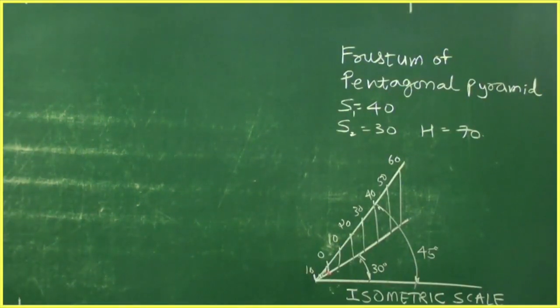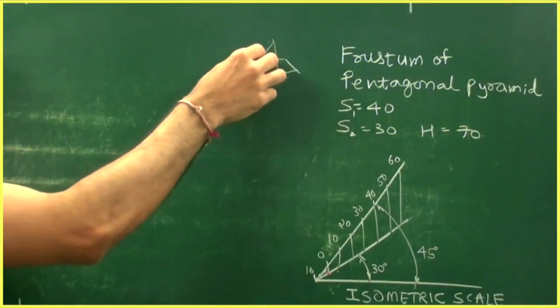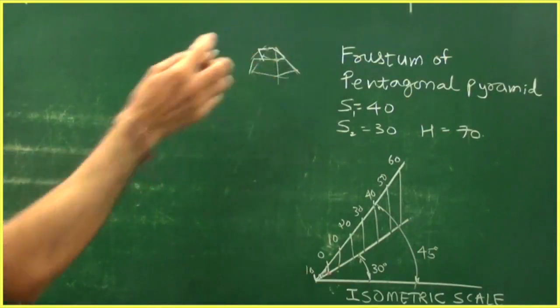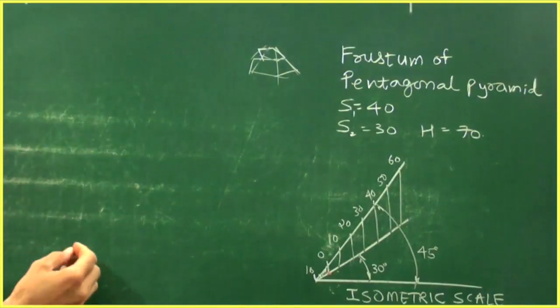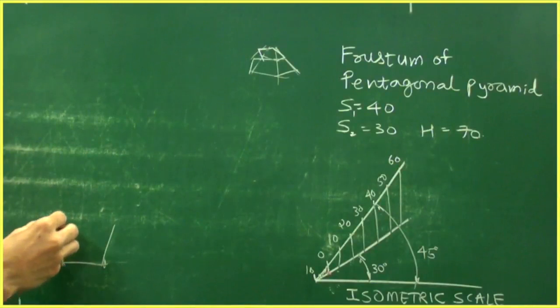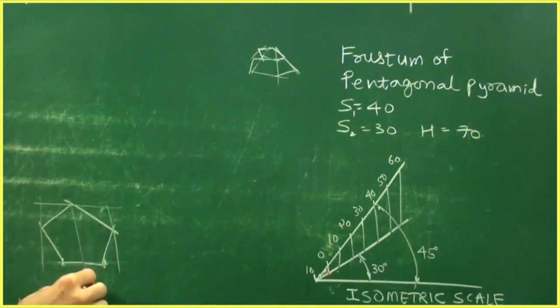We need to draw a frustum of a pentagonal pyramid. If you have a pentagonal pyramid and cut it parallel to the base, you get one more pentagon — that is called a frustum. First, draw two pentagons of side 40mm and 30mm using the 54-degree method. Convert each into a box and find the center point.